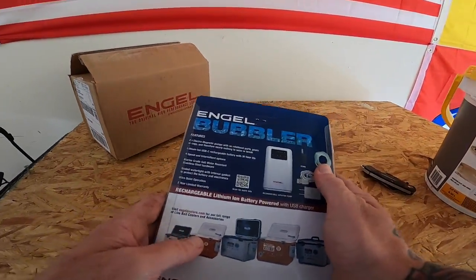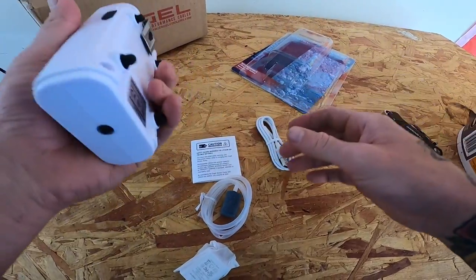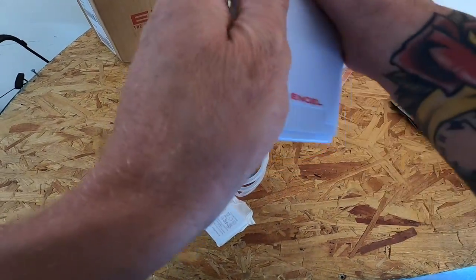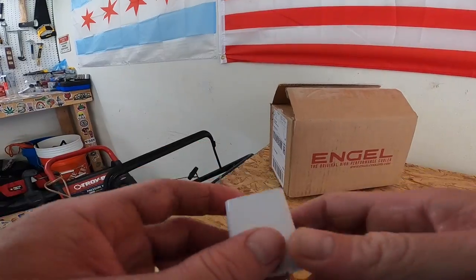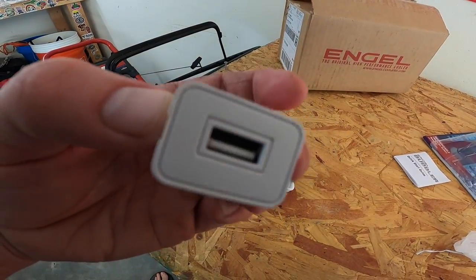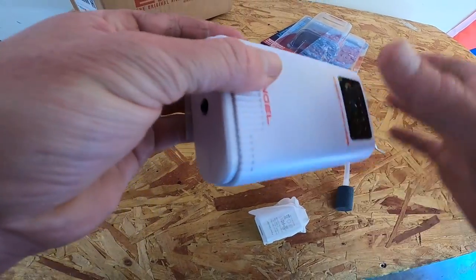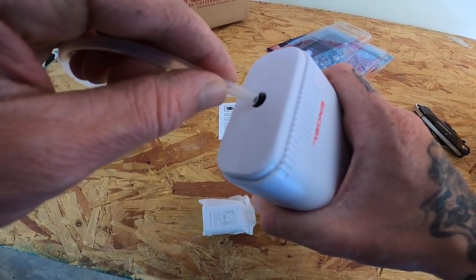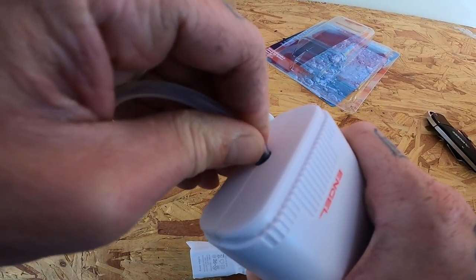So first thing I can tell is this is very, very light — it's gotta be that lithium-ion battery. It's got the little stone, it's pretty cool. They send you this little power adapter, just plug the USB right in there, put it in the wall, and you're ready to charge up. The one thing that's a little different is where you plug your hose in is on the bottom, which is a little interesting.